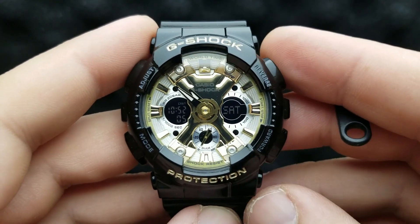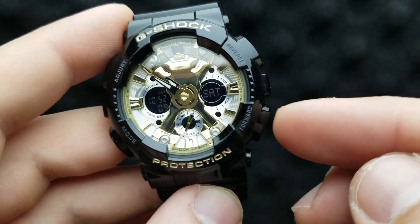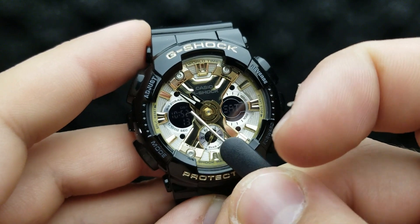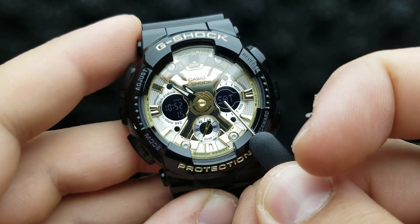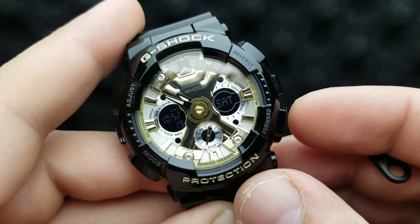From the standard timekeeping mode — that is the mode where the watch tells the time — press and hold the lower right button until 'sub' flashes and 'age set' appears, or when you hear the watch beep. Press and hold.